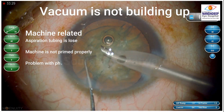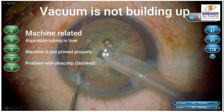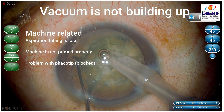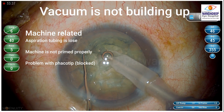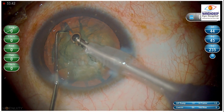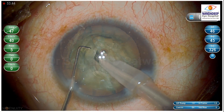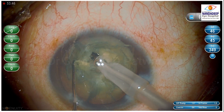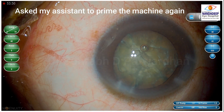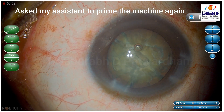It may also be machine related — the aspiration tubing may be loose, the machine is not primed properly, or there might be a problem with the phaco tip which might be blocked. All these factors should come to mind after you recognize this pattern: that I am not able to hold the nucleus even when I bury the tip at the proper depth.